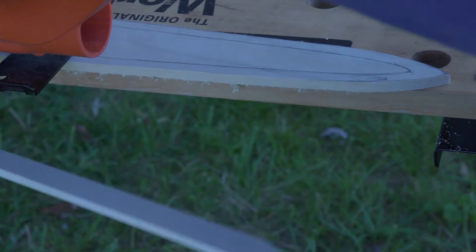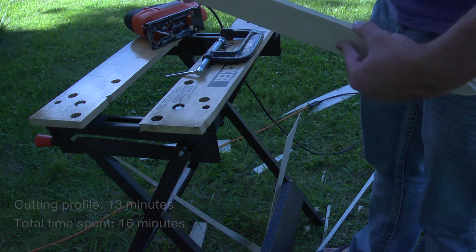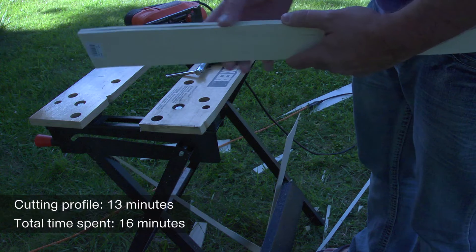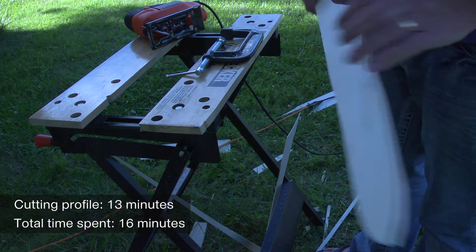Once we get this as precise as possible, we'll have the two halves ready to go. They'll need to closely match because you've got the two sides and the inner profiles need to match up too. This is why being precise is really important.